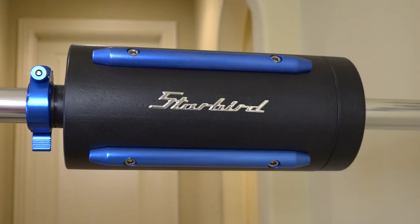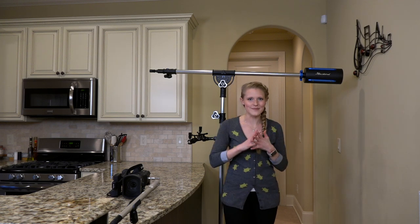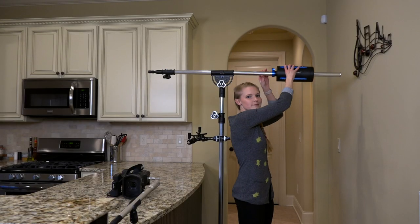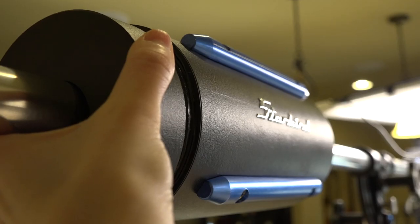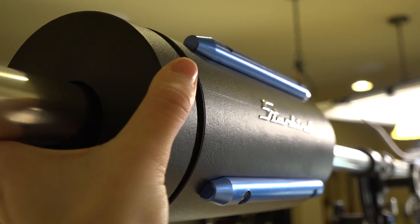Let's first start off with this awesome counterweight in the back. Not only does it have that pretty blue color that I love so much, but it has this great clip where you can easily move it around, and the back unscrews so you can put even extra weight back there — for example, sandbags.